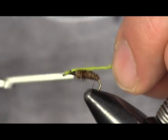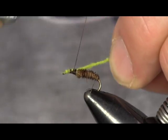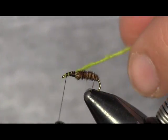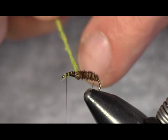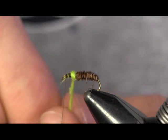I'm going to tie it right back to the pheasant tail so it looks like it's coming out of the pheasant tail — hence the cased caddis, it lives inside the case. Then I'm going to go back to the front. When you do this, you have to be careful because this is weak — you're down to one strand of yarn now, so you've weakened your yarn pretty good.